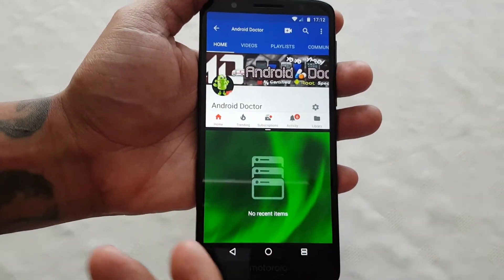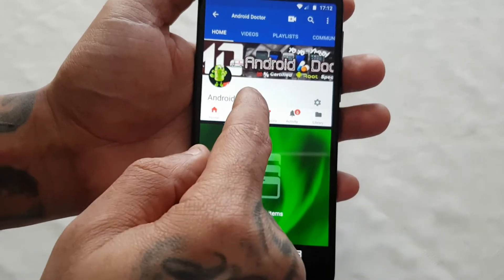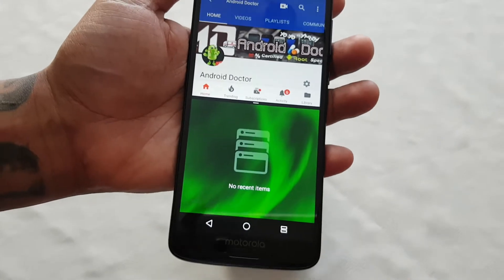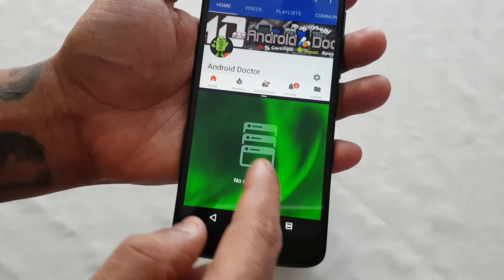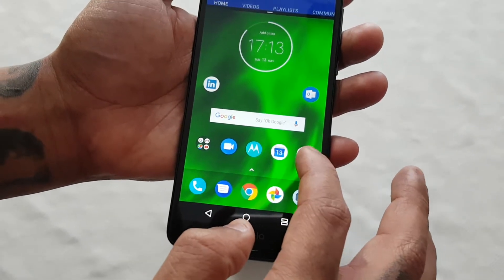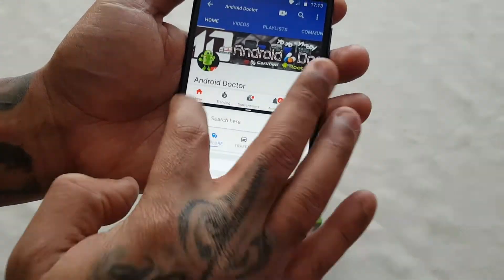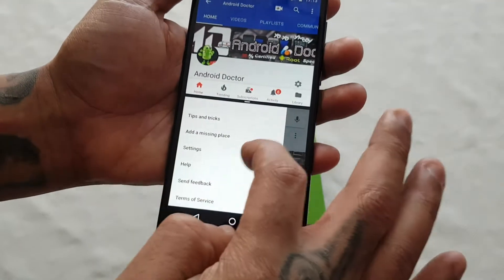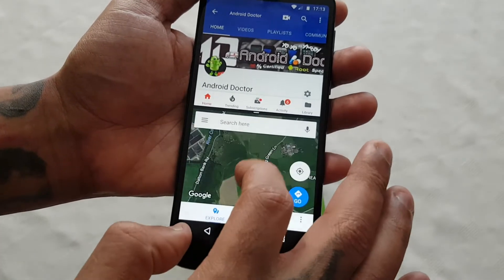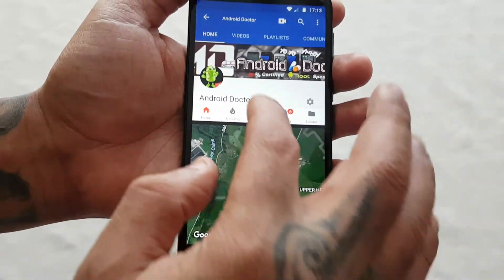Now you'll see the screen will split into two halves. At the top I've got my YouTube channel which I've just added, and the bottom half is not occupied, so I'm going to add an item to the bottom half. Let's just launch Maps and go to satellite mode. As you can see I've got the Maps there and I've got my YouTube channel there.